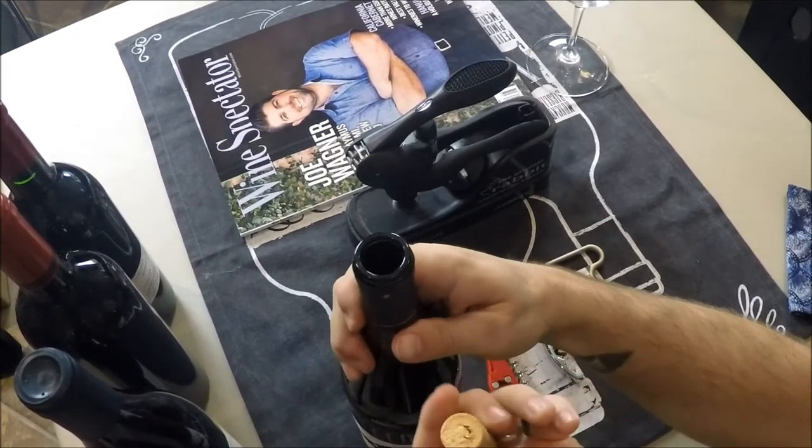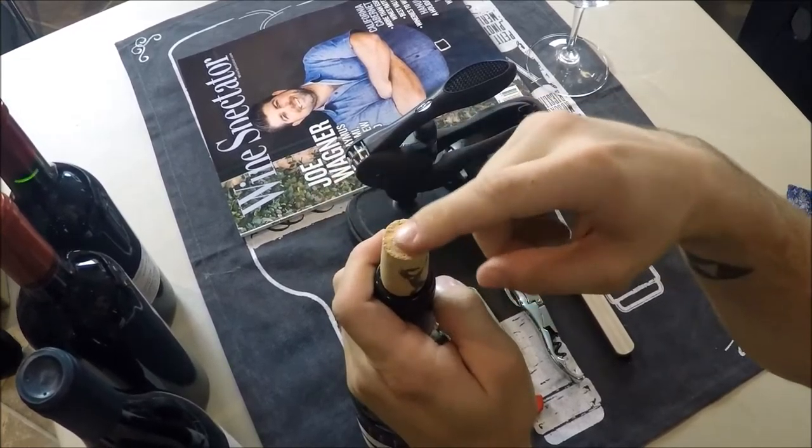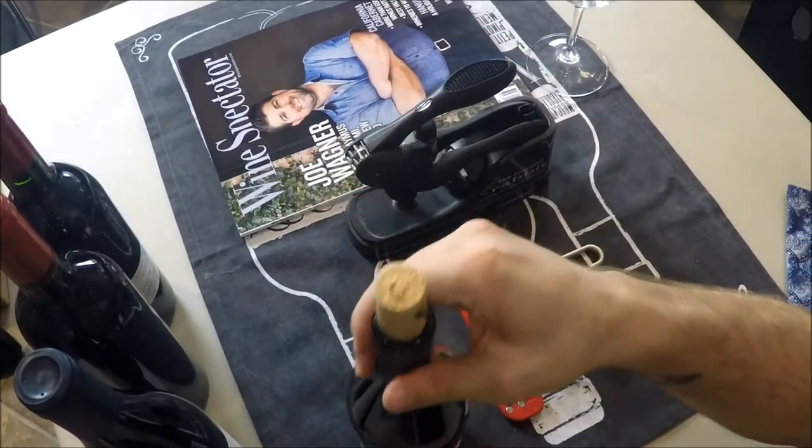Also, many times when you reseal with cork, I'm going to do it wet side down, because there might be dust or debris on the top right here, unless you want to clean it off every time. It's a little hard to get it in, but that's really what you want to do.